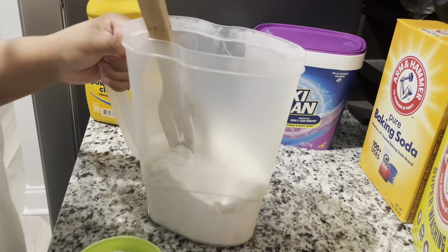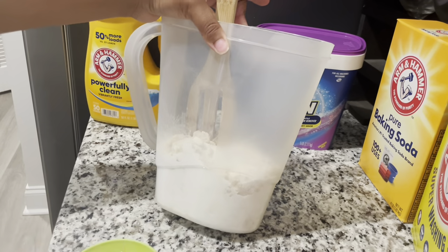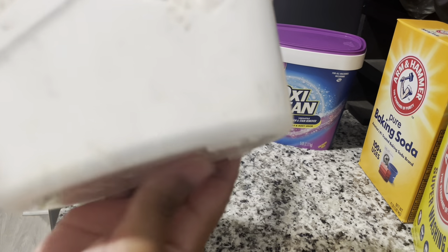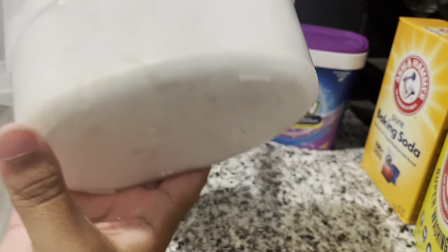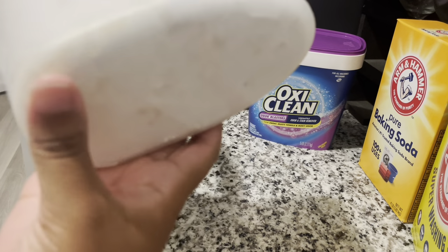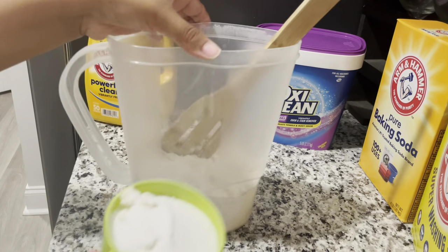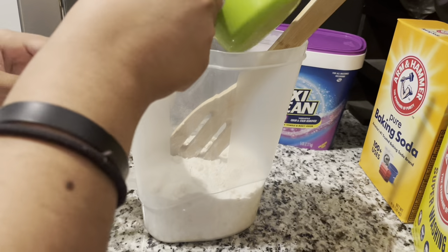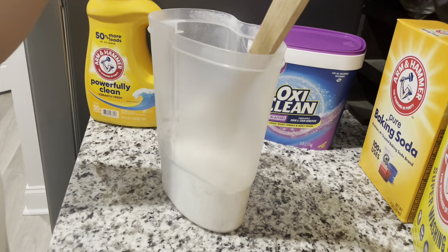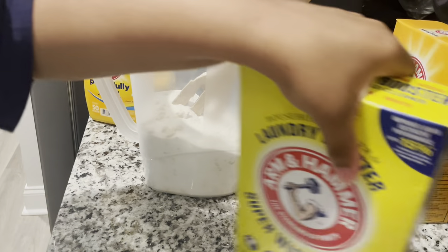Just be aware that it's still warm and trying to settle at the bottom — we need it evenly incorporated throughout the mixture. I had to pour some of it out but I'm not going to pour it back in. Now we're going to do the super washing soda.